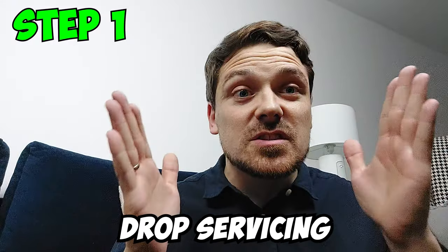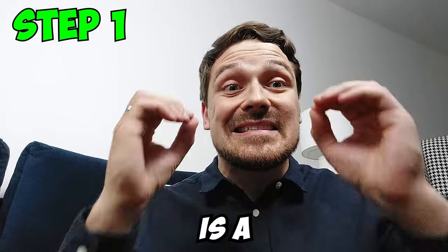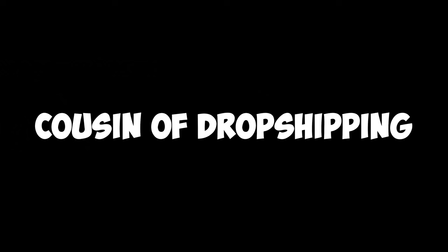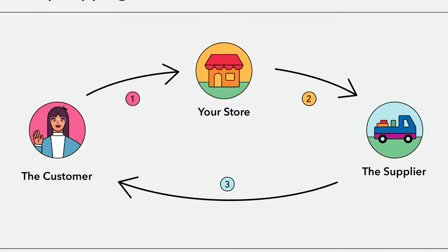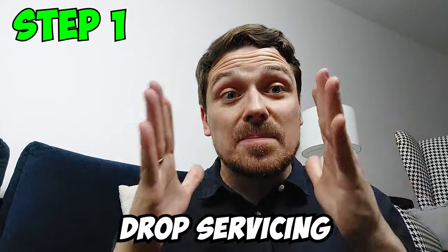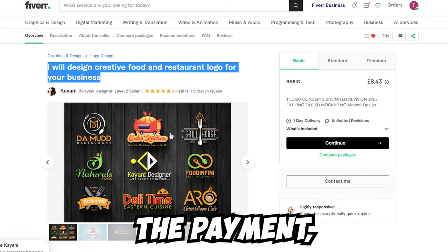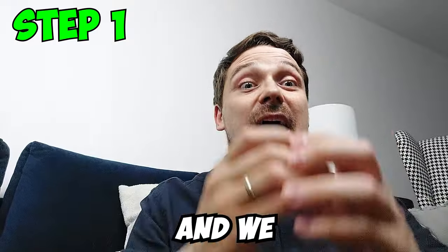Step 1: If you're new to drop servicing, the first thing we need to talk about is what is drop servicing and how does it work? Drop servicing is a simple business model — it's a cousin of drop shipping. Drop shipping is where you sell someone's products, collect the money and keep the difference. With drop servicing, it's the same process, except we're selling someone else's services, collecting the payment, paying the supplier, and keeping the profit.